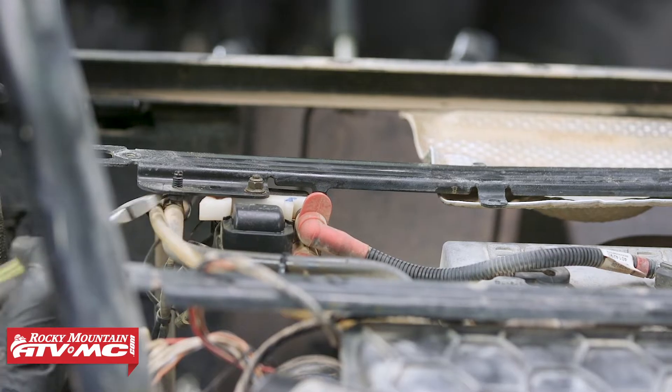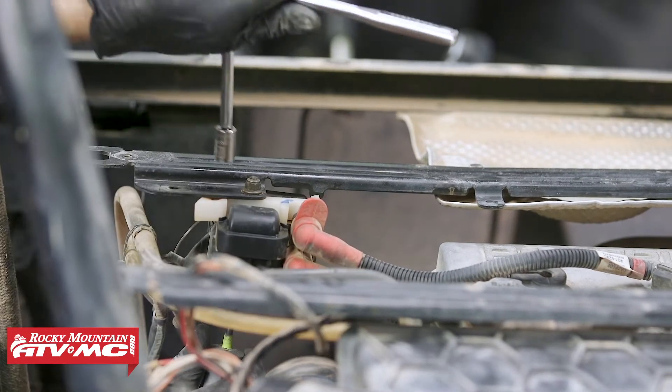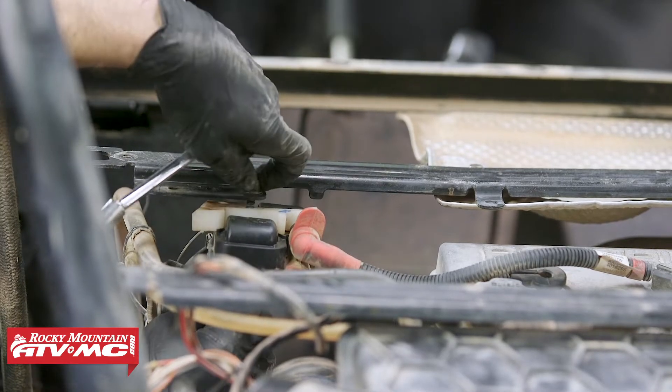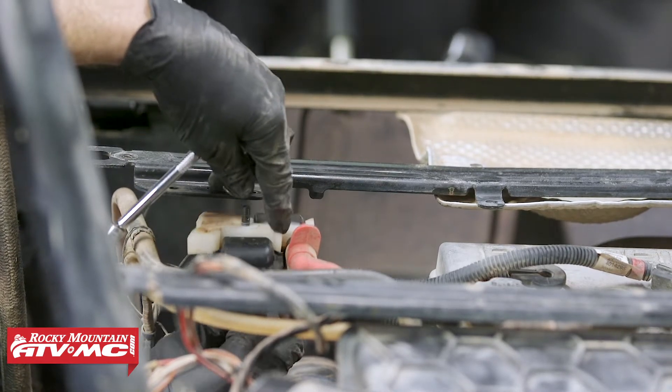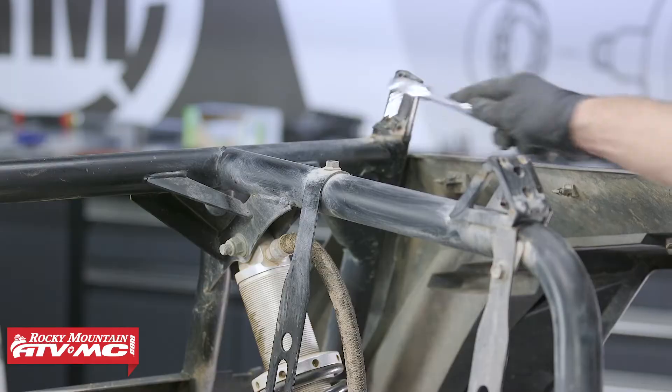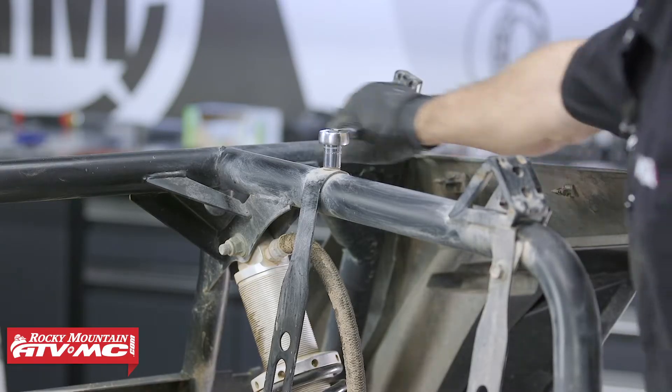After that, we're going to remove the ignition coil. Then we can take out the bolts from the two crossbars and remove the crossbars.